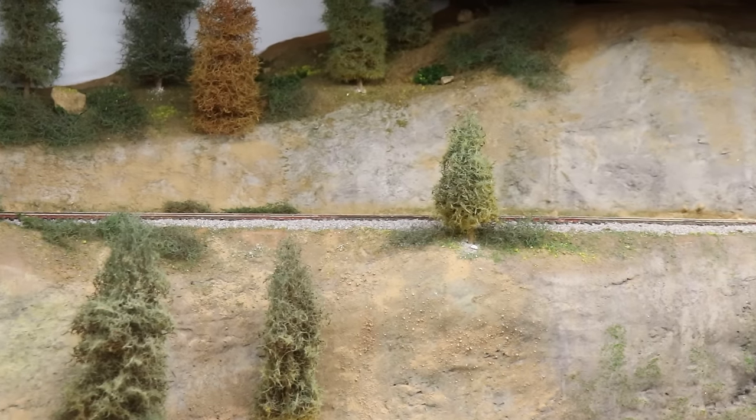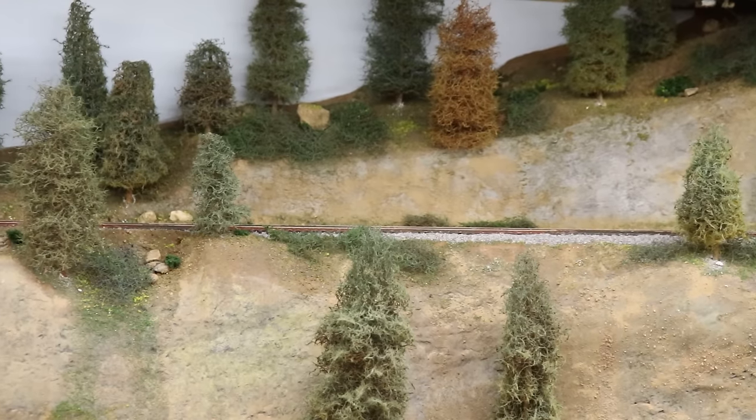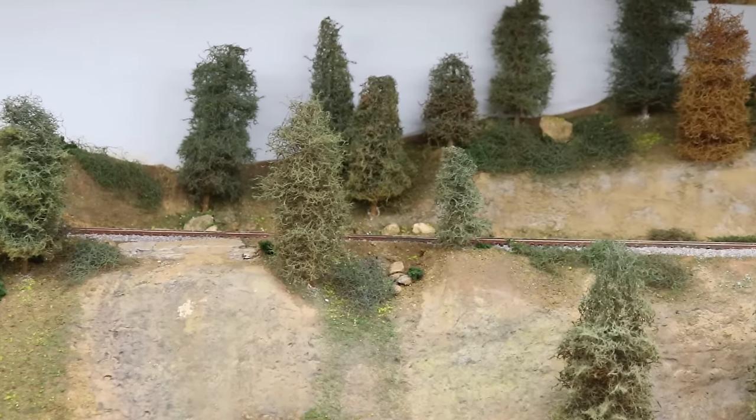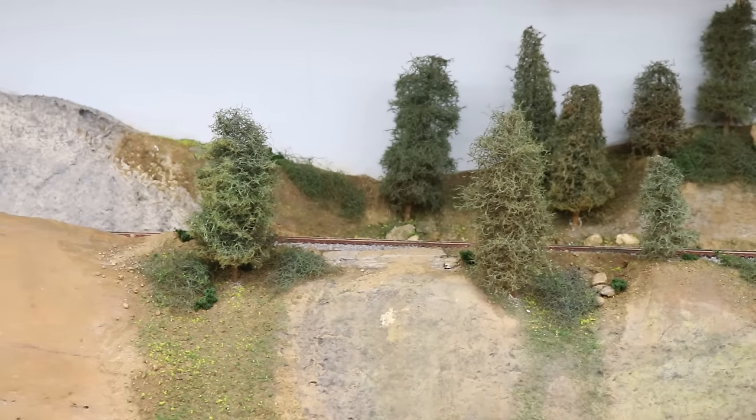As most of you already know, I am in the process of rehabbing Switch Junction, which is on the bottom deck of my layout. As part of that, I wanted to do all the scenery back in the background because I didn't want to have Switch Junction all done and be dragging scenery materials over and honking it up again. I made a video for that on the channel membership side — there's a link in the description.